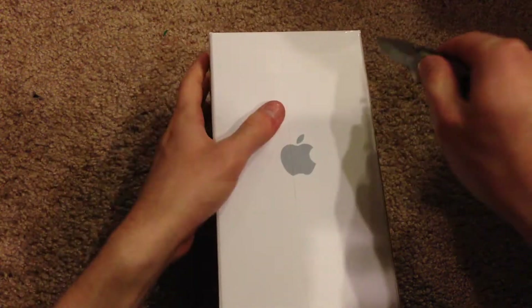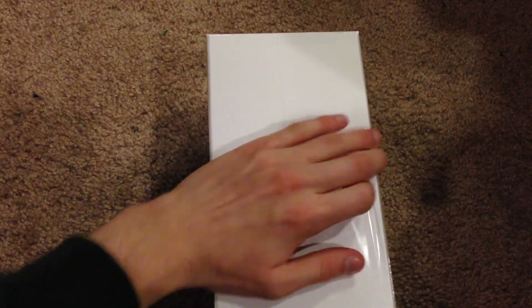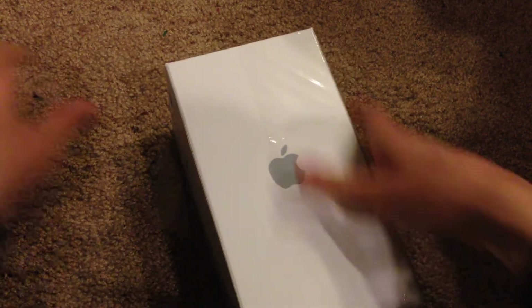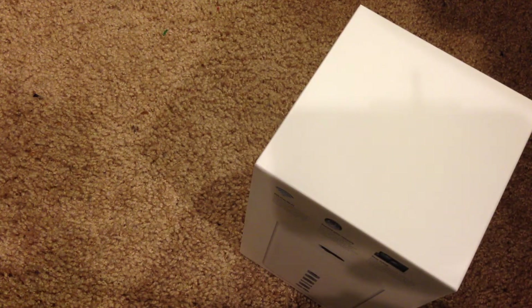Let's go ahead and get into this. Let me get my knife here so I can cut the plastic seal. Not exactly sure how to get into this, so let's break the plastic off first and go from there. I assume I just pull it up — let's go ahead and see if that's the way. And it is.